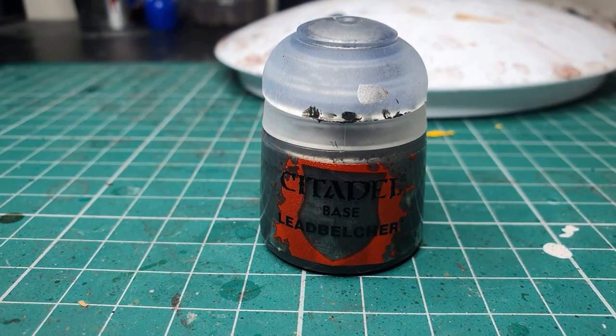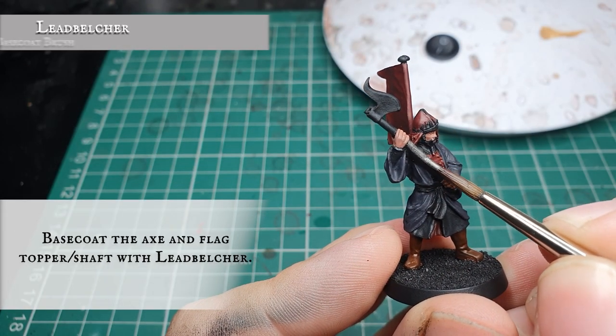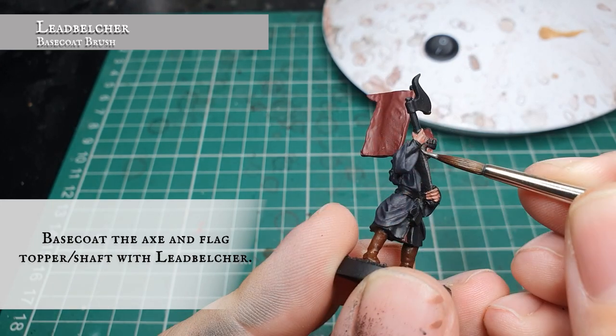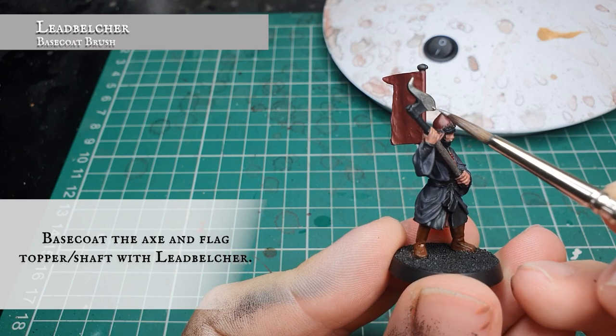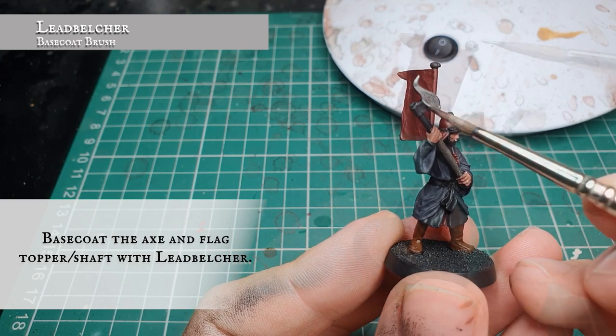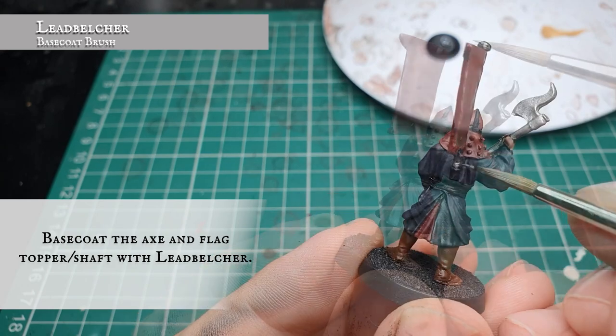Now we are going to use Leadbelcher and very carefully paint the main bulk of the axe shaft, making sure we get all around the circumference as well as the axe head, and any of the exposed poles holding the flag in place as well as the pommel on the top of the flag.